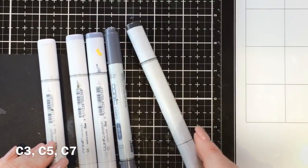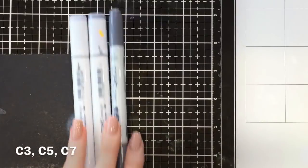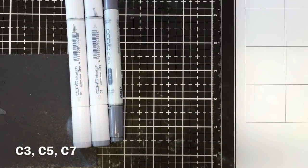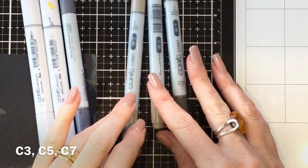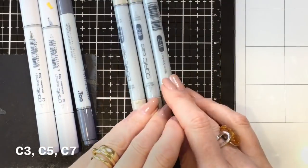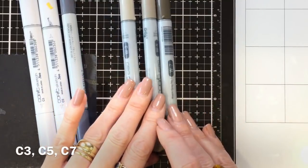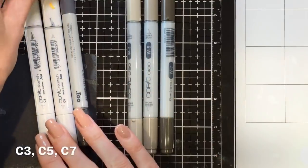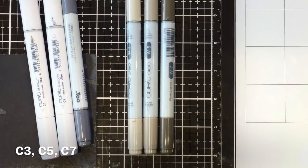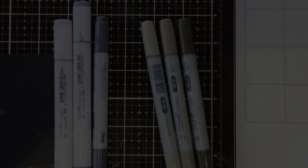I've used Copics to colour with today, and my absolute favourites are the cool greys C3, C5, and C7, and also the warm greys W3, W5, and W7. They are so handy for colouring elephants, mice, dogs, cats, hippos, and quite a few different critters — really great go-to Copic colours and really handy to have.